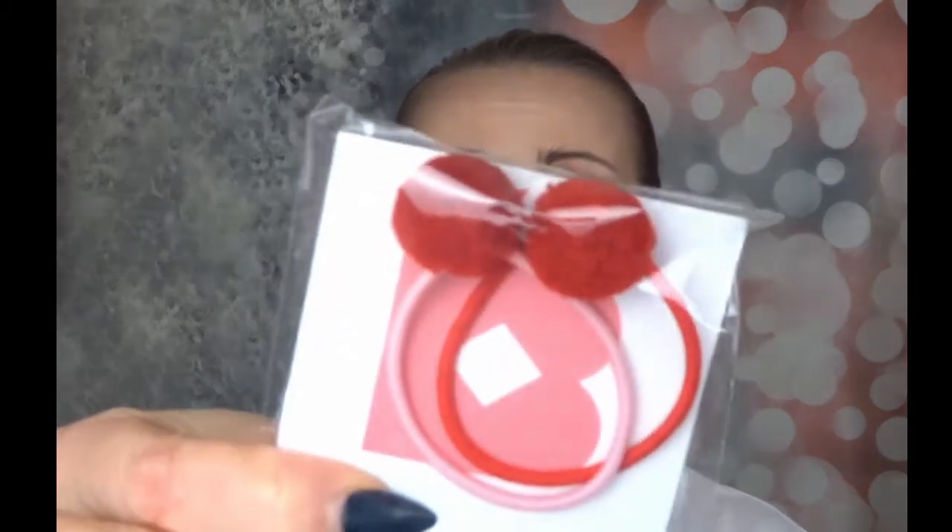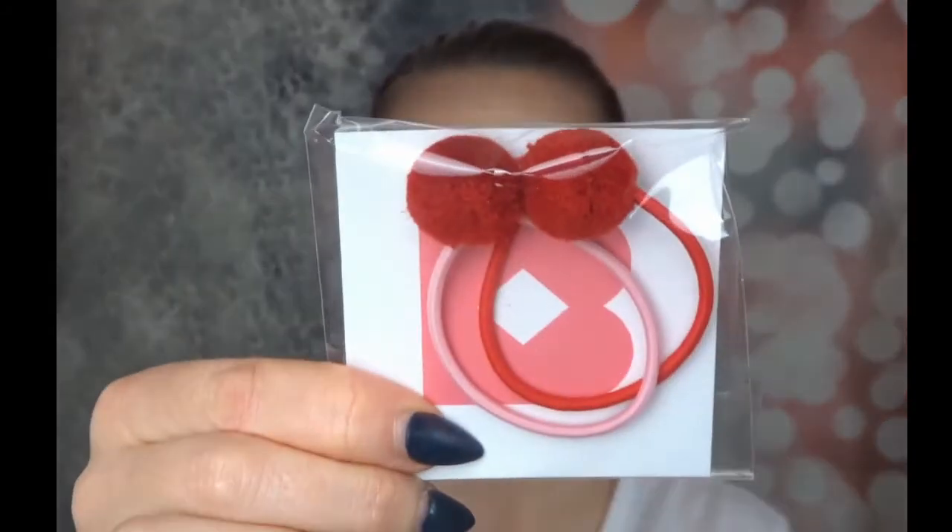Right, first of all — look how cute they are! We've got two hair bobbles: one's pink and one's red and they've got pom-poms on. Charlotte's going to nick these off me — I can absolutely see it coming.